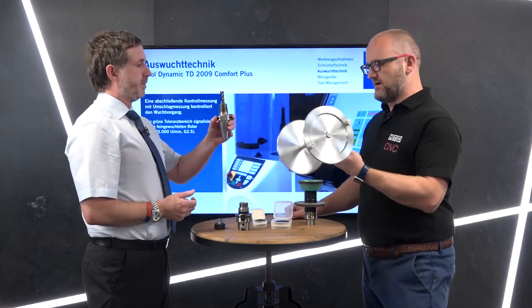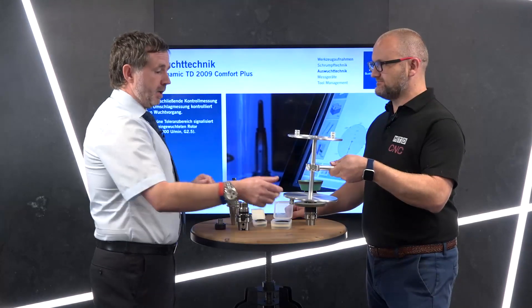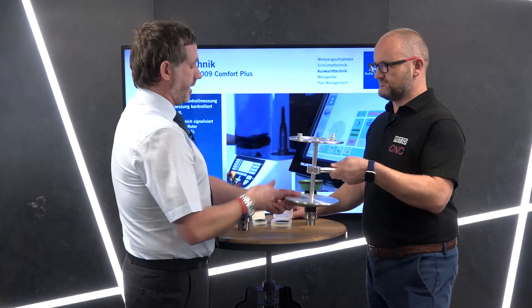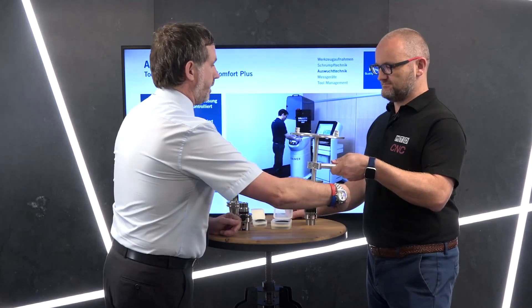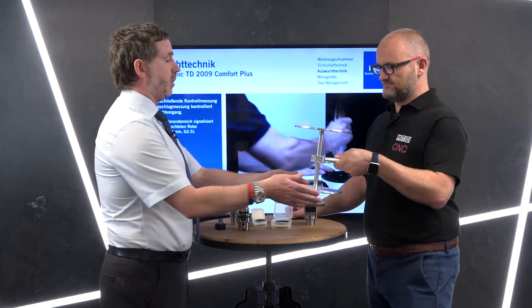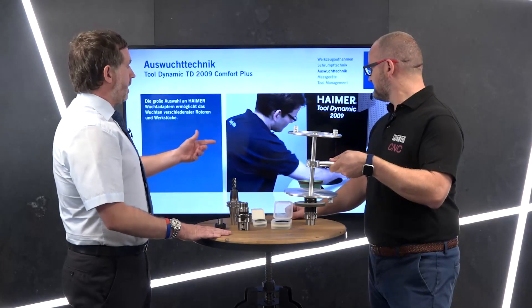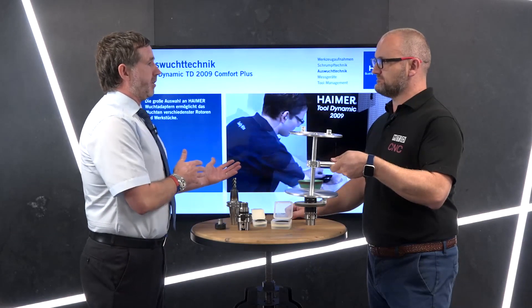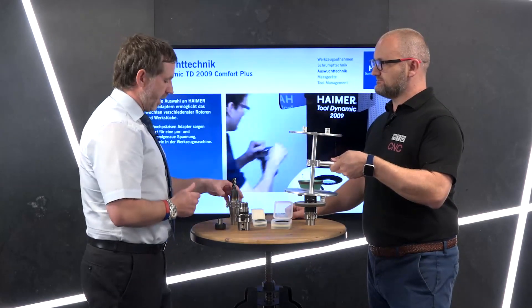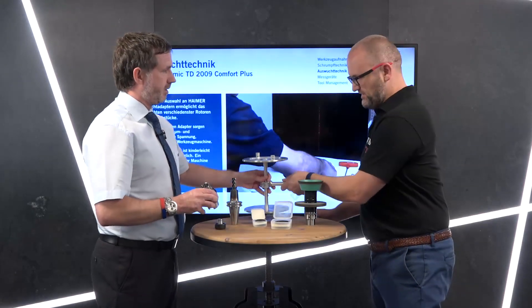We're maximizing the efficiency — we've balanced that holder. Now we've added weight to the assembly. If that assembly were in the spindle and unbalanced, the tool dynamic also gives the option to remove the weight to correct the unbalance instead.